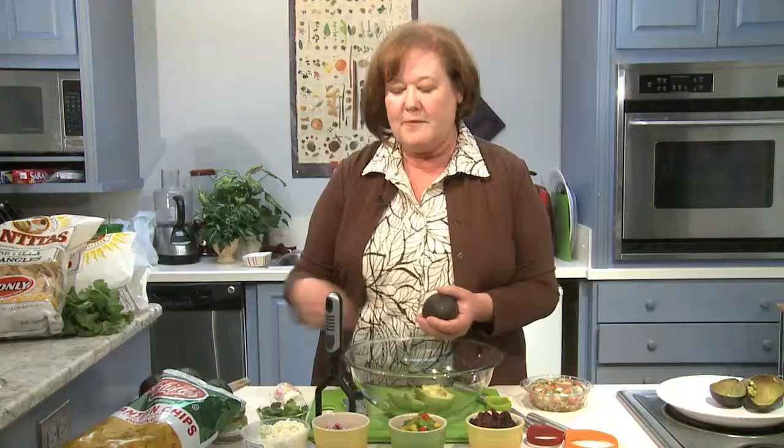Avocados are so wonderfully buttery and rich, but you can add some things to it that'll just give it a little bit more level of flavor. I like to add things like feta cheese, so tangy. Goat cheese is good as well. Red onions have this little peppery bite, but they can be slightly sweet like a Vidalia as well.